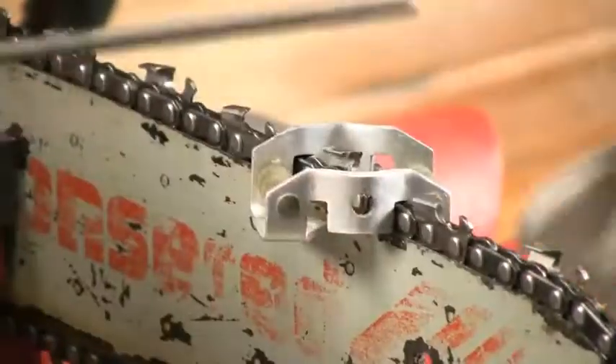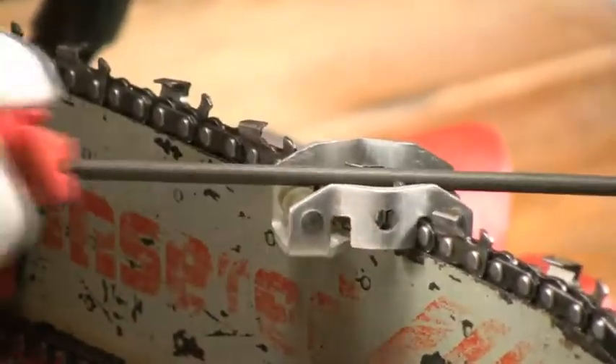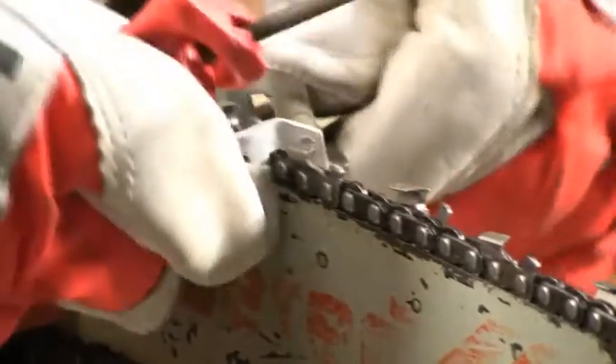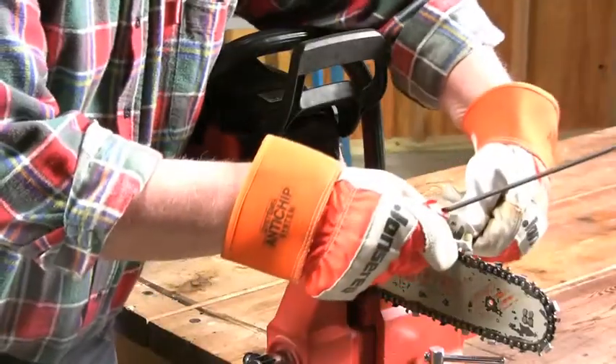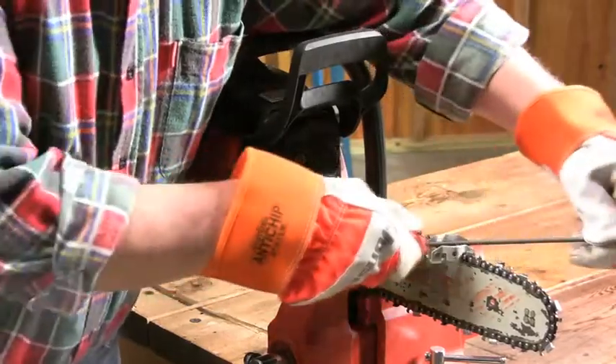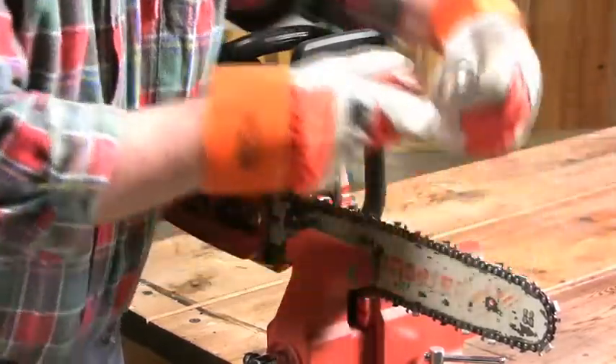After you've given the cutter two or three strokes with the file, check the cutter to make sure it's shiny silver all the way across the face of the cutter. If it is, move on to the next one. After you've done a couple of the cutters, release the chain brake, move the chain forward, and reset the brake.